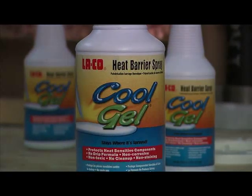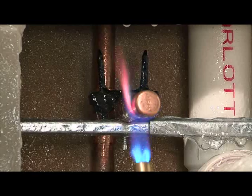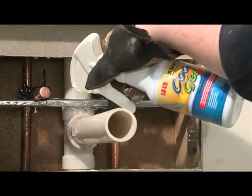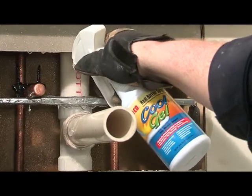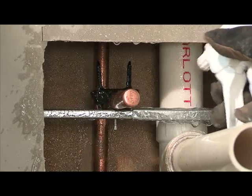Cool Gel helps protect all surfaces. It acts as a barrier between the surfaces you are working near and the heat from your torch. Spray Cool Gel on the flooring, cabinets, and piping near the work area. The gel builds up and protects the surfaces.